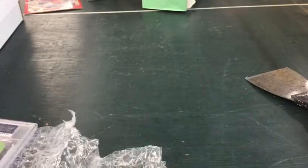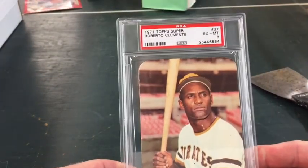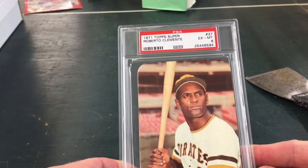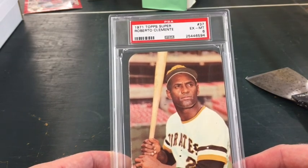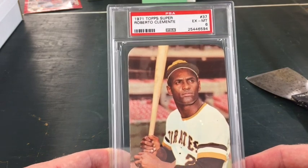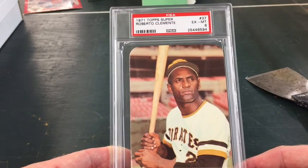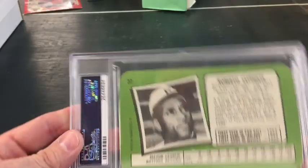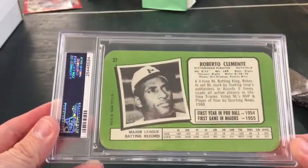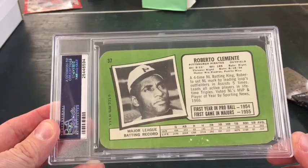Excellent 5. I didn't really concern myself too much with the condition of the cards — just something that looked nice and was at a reasonable price point for what I was trying to do. And Roberto Clemente. So I picked up some of the bigger, more expensive cards right out of the gate. Most of the rest — I think I only need about 15 more to complete the set.